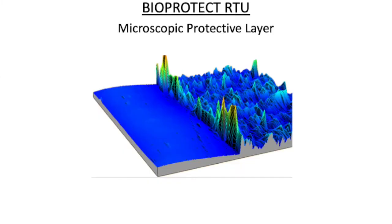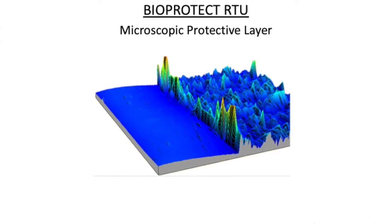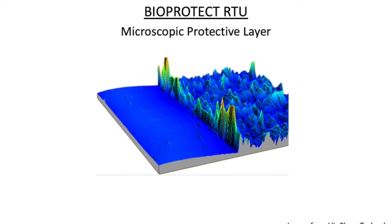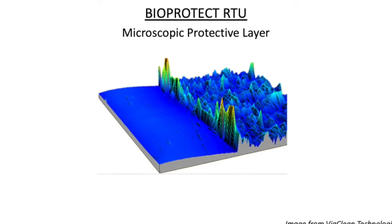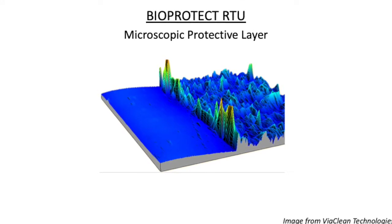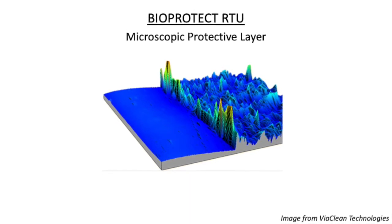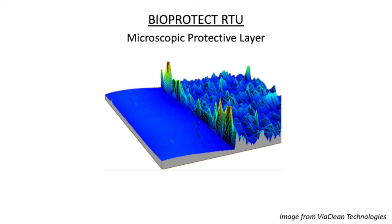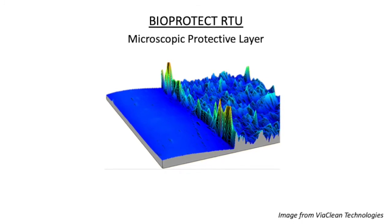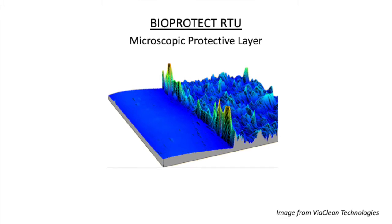How does Bio-Protect work? When applied to a surface, Bio-Protect RTU forms a covalent bond with the surface and creates a protective layer, making it unreceptive to microorganisms. The coating forms a shield of microscopic spikes, each carrying a positive charge that attracts negatively charged microorganisms. Once attracted, the molecular spikes pierce the cell and rupture its membrane, causing the microorganism to die. This Bio-Protect RTU shield will need to be reapplied every 71 to 90 days.